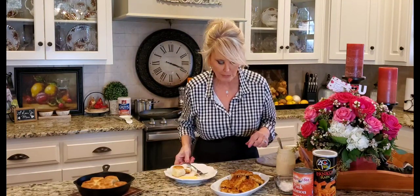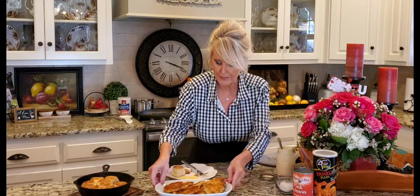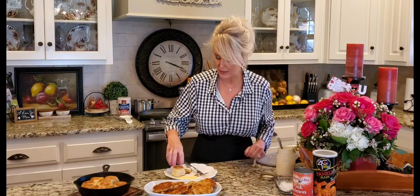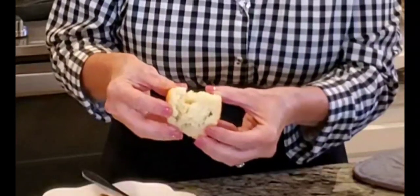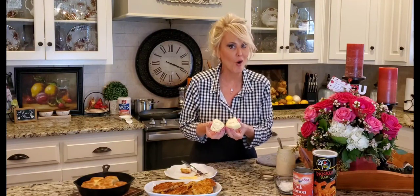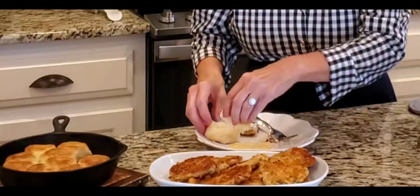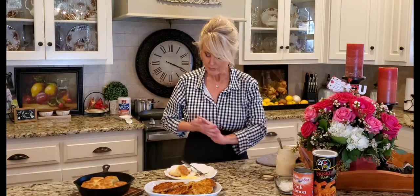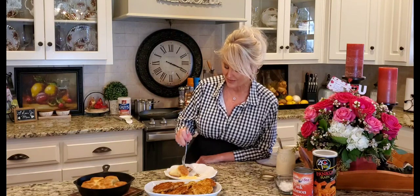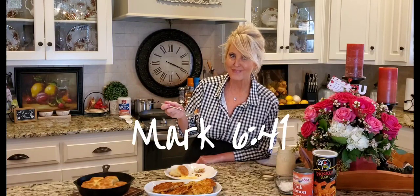Y'all, that is so good — with that crispy panko! I better start packing before my husband gets home and sees these biscuits, because when he does it is going to be hard to get any out the door. Oh, he doesn't mind sharing! Y'all, that's good. You're a blessing — thank you so much for watching. Share this with somebody you love, and I'll see you next time. Bye!